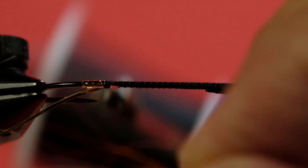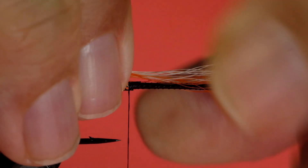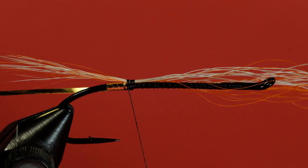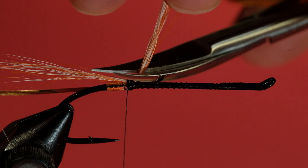Get rid of any awkward-looking ones, because this tail is not going to be very big. There's our tail. I've clipped that off. One of the alternatives, if I was doing a finer body, I would continue the thread all the way to the return so the body would be even. I don't have to do that this time because I'm building it out of yarn.